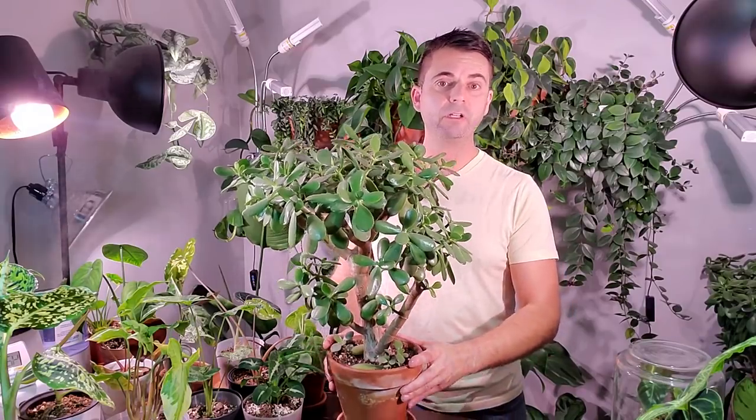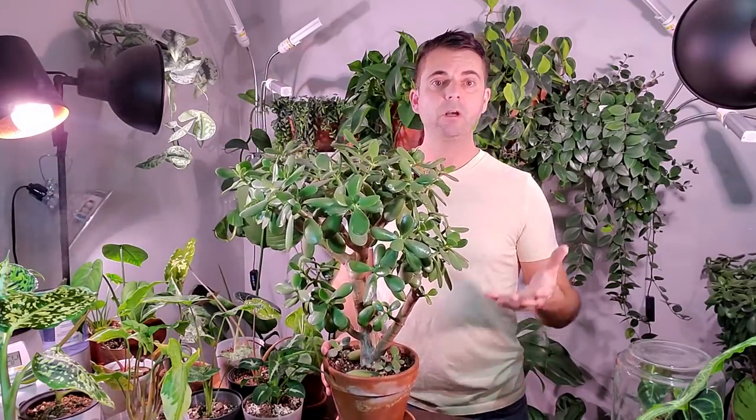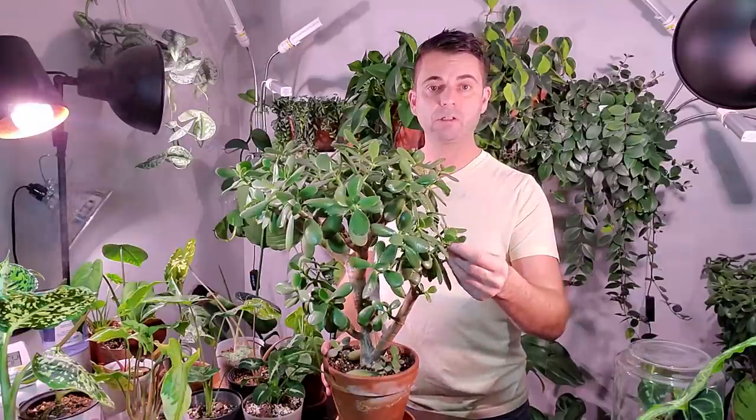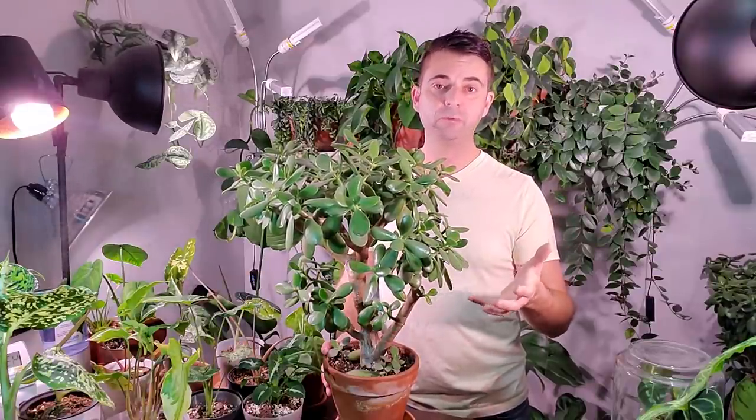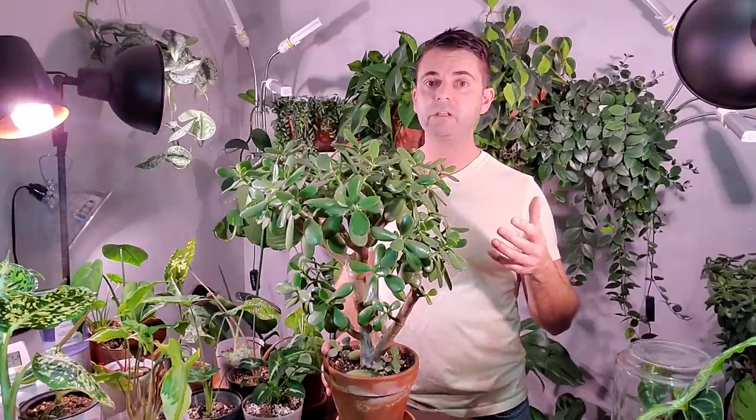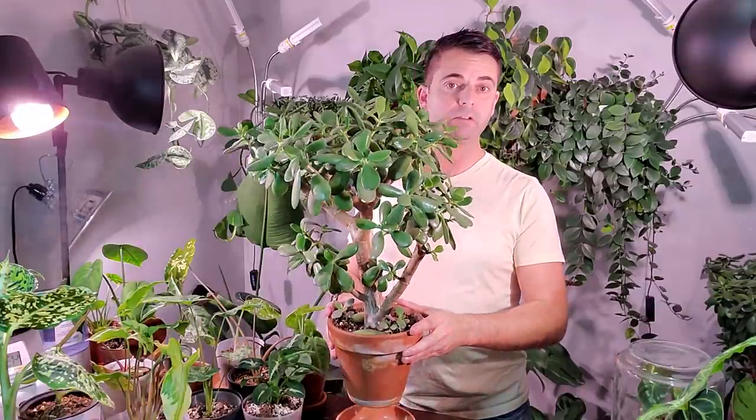Hey, it's Jeff, welcome back to another video. Today I'm going to show you how to water a jade plant. This can be applied to both summer and winter — the frequency of watering is a little bit different between the two seasons. I'll talk about that as well as some other basic care tips, as a lot of people have difficulty with succulents in general, and jade being one of them. I hope this video helps your plants grow and thrive and not develop root rot.